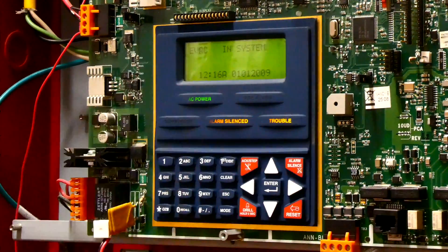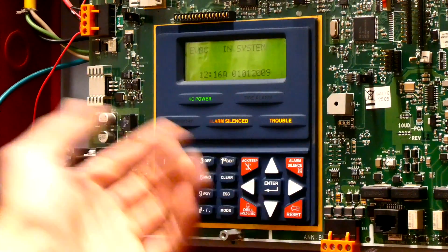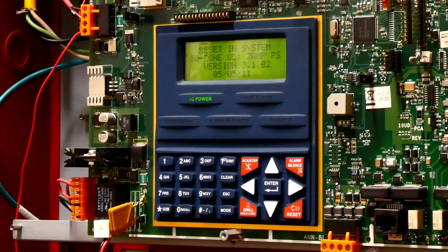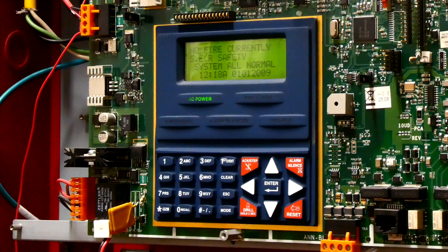Go ahead and silence that. Once everyone's outside, we can go ahead and reset the system, and that'll shut everything off. As you can see, reset the system — and no fire currently at CR Safety.